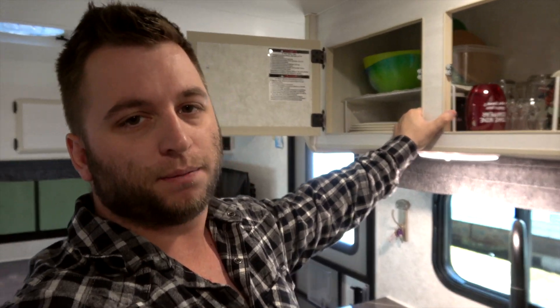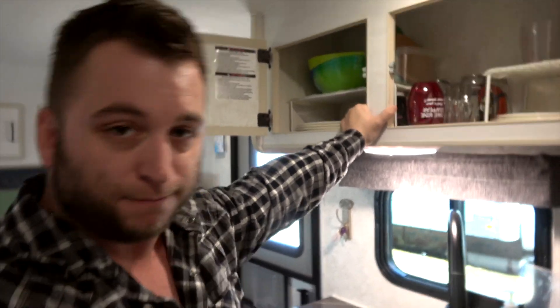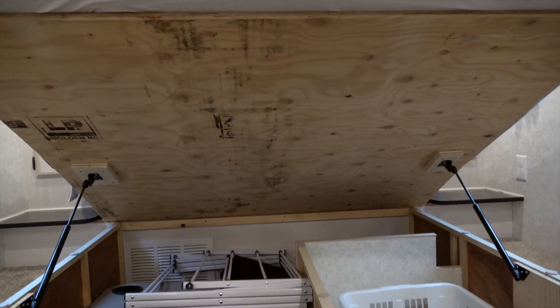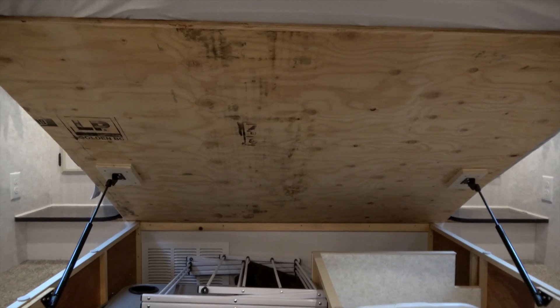I challenge anybody in any RV to go in and shake a cabinet. You want to talk strength? You should be able to hang off these things, because these things have to survive going down the road, and the whole trailer needs to be one structurally sound unit.